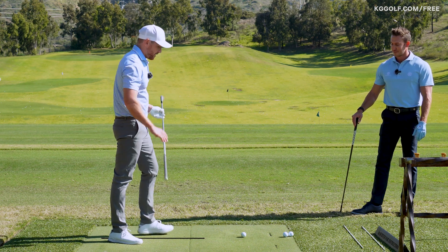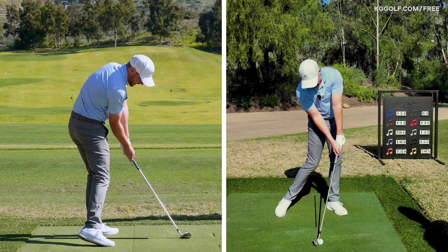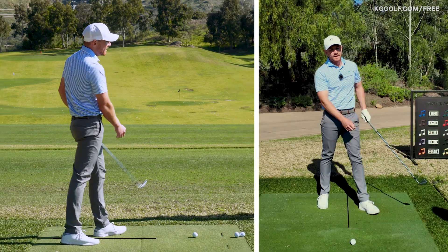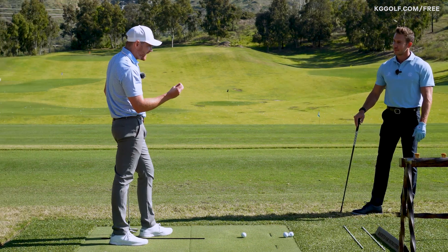Impact alignments, Stevan — it's one of those things that you see the best players in the world do. They'll get into this amazing position: handle forward, weight on their lead side, body nice and rotated, with very strong compression of the golf ball. You've got an excellent drill to build awareness of what that should look like. Let's run that through.